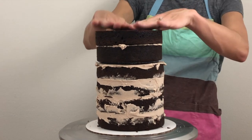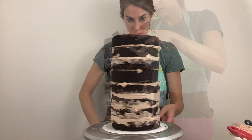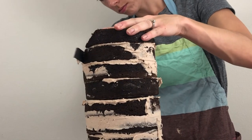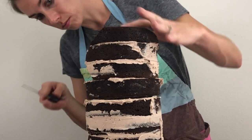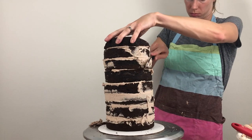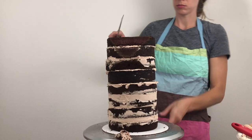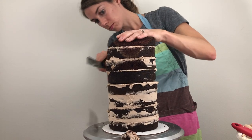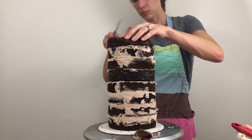Continue layering your cake and filling and when you're finished it's time to shape the cake. Use a serrated knife to carve the top section into a sphere, which will be the head of the sloth. It's easiest to carve cakes when they're cold because they're firmer and less crumbly, which is why I'm using frozen cake layers. By the time you've assembled your cake and you're ready to carve it, the layers will have started to thaw so they won't be so frozen that they're difficult to cut but they will still be nice and cold to make for easy carving.